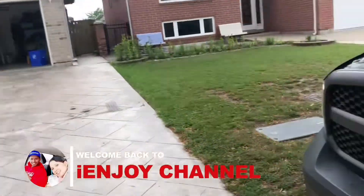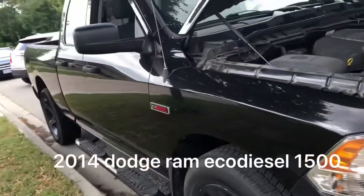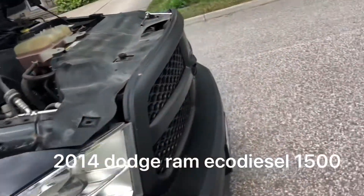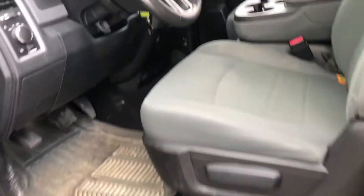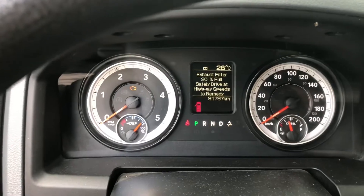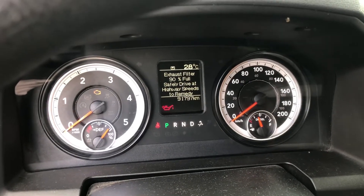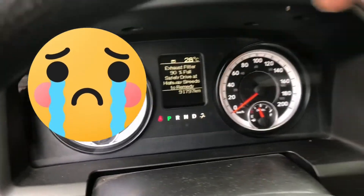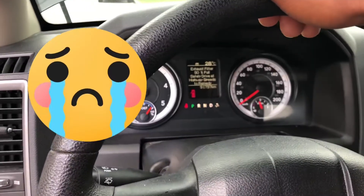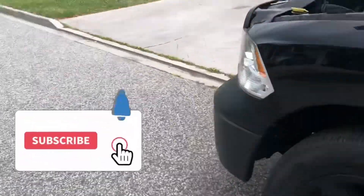Alright guys, I have a RAM diesel and the problem is I don't have power steering. As I can show you now, when I turn on the ignition it shows me the steering wheel lock warning. As you can see, it's hard for me to turn the steering wheel, which is no good.